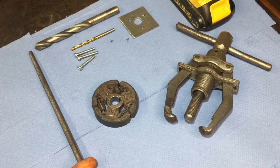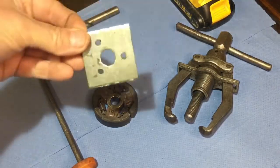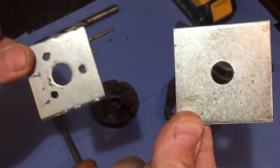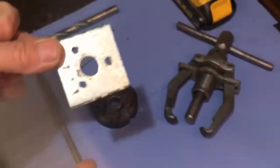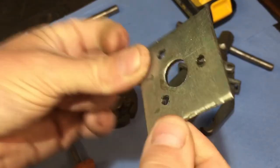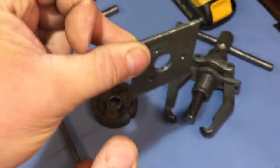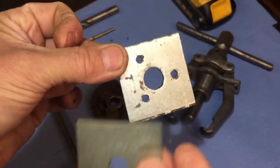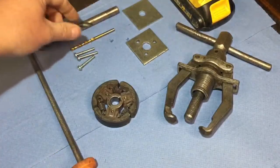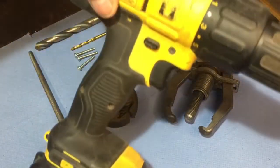So as you just saw, that worked very well. Let me run through what you need. A square washer or a bit of metal like that - this is actually one of the square washers, it already comes with a hole in it. But you can just get a bit of steel like that, cut it down, or use whatever you've got in the workshop and just drill a hole into it. You also need drill bits and a drill.